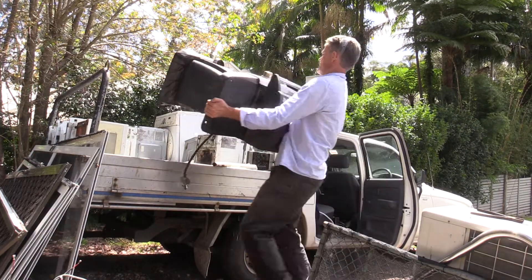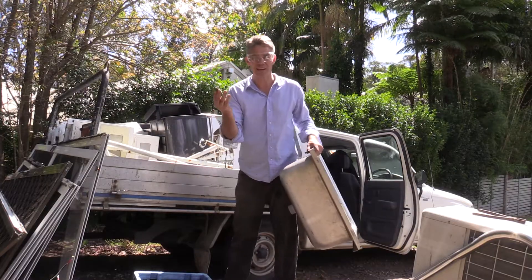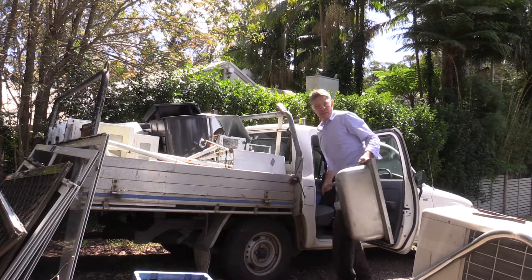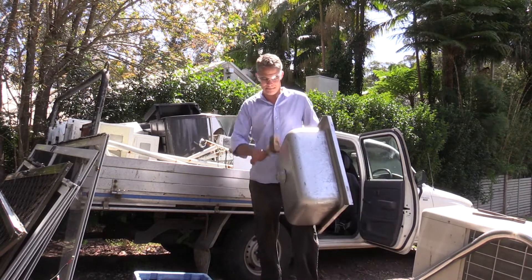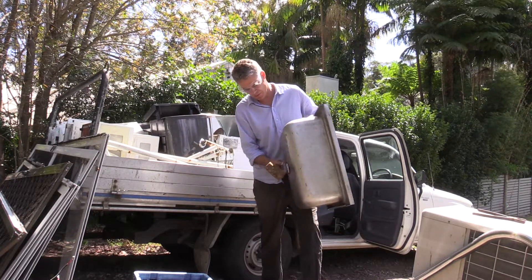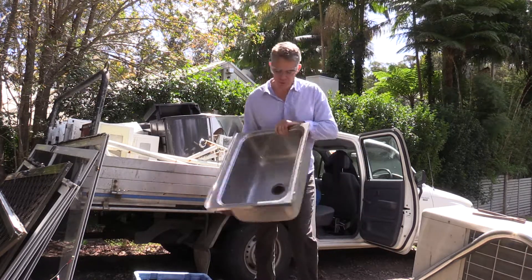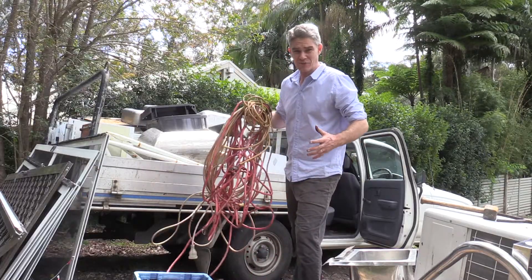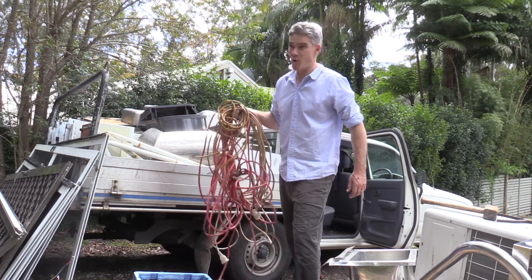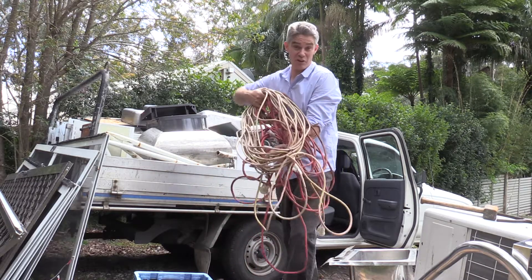Anyone want a barbecue? Thank you! Sinks are stainless steel — they're not magnetic. To get the best price though, you've got to get rid of any junk, so now it's pure stainless steel. One of my favourite things is when people throw out extension leads. This is probably worth about 15 bucks. So thank you very much.